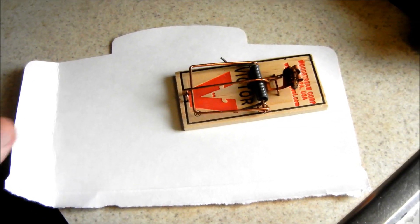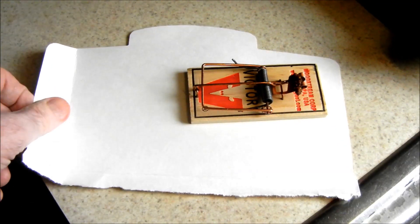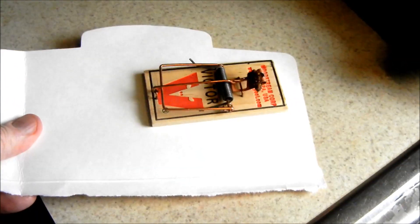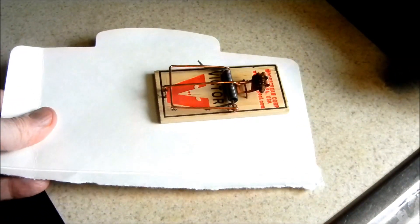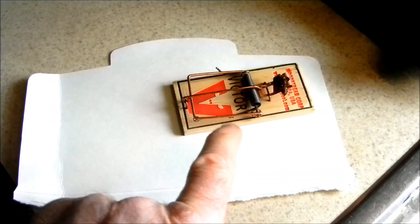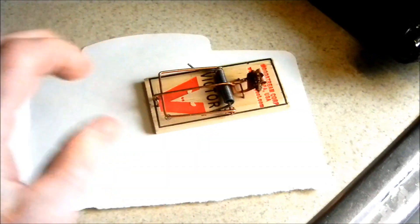I have found that if I put a mousetrap on a stiff piece of paper and then put a bend in the light cardboard or stiff paper, it's much easier to pick up and set down. It's not as hair trigger as it would be if I were holding it by the mousetrap. It just went off so many times when I would set it down that I decided to put it on this paper.